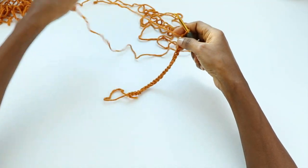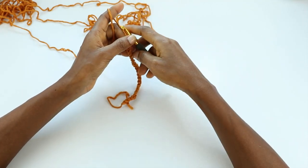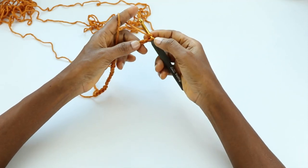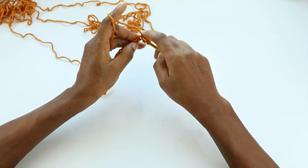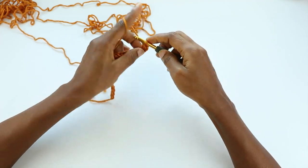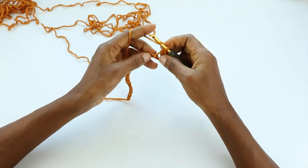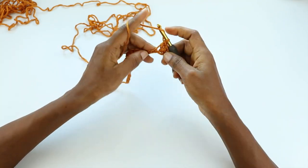In the original design the starting chain is 109. If you want to customize it, you add six extra chains. I'm going to skip the first two chains and do a double crochet into the third chain from the hook, and double crochet into the next chain and each chain across the row.